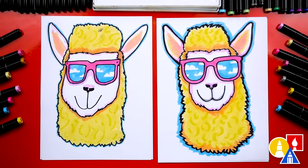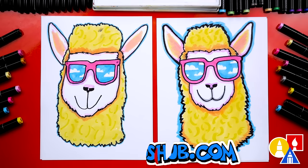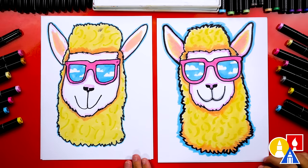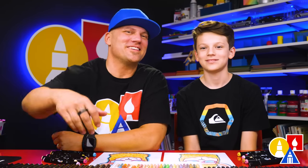We finished drawing and coloring our summer llamas! We also added a fur texture using 33 yellow — a darker yellow — with little curved lines to make them look like they have curly fur. Remember, you can color your llamas any way you want. You could finish the background completely — maybe a beach with sand, water, and palm trees. You can also make it a full body drawing. We hope you had a lot of fun drawing your summer llama, and we'll see you later, our friends. Goodbye!